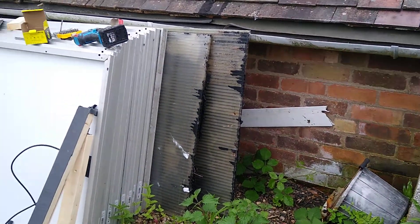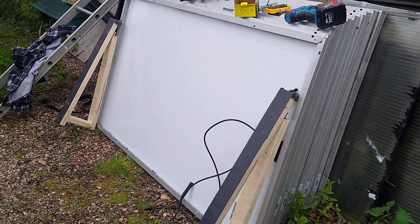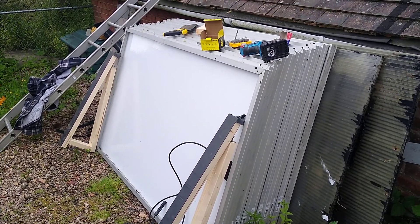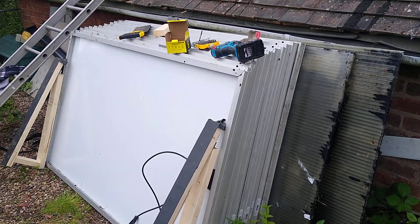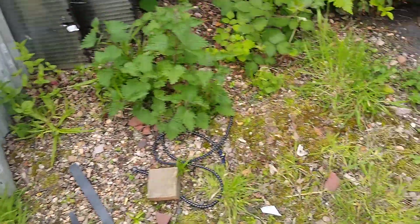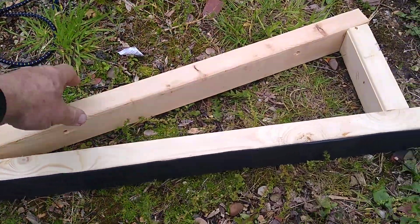Good morning, welcome back to the Emporium of Worlds. I've now got 15 solar panels that I need to mount onto a flat roof, which is a rubber roof, and I don't want to put any fixings through the roof. So what I've done is I've made some angled brackets — there we go, that's what we've got.